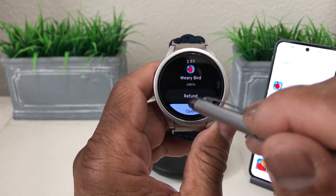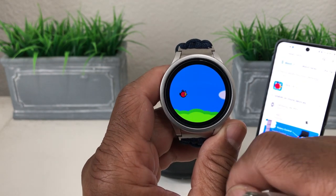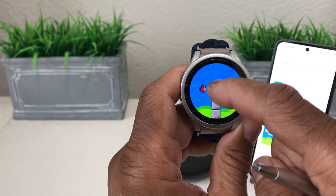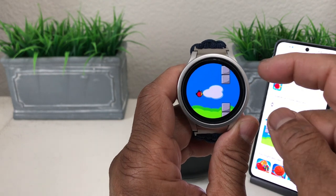We can get a refund or open it — let's hit open. This appears to be an Asian-themed game. What you have to do is hop over or in between walls. And of course, I hit a wall. That is the game Weary Bird.